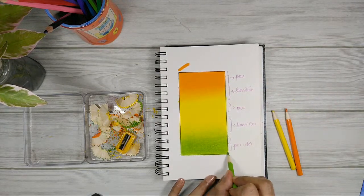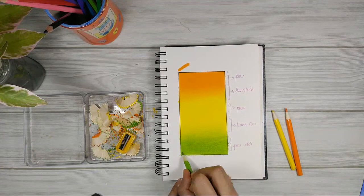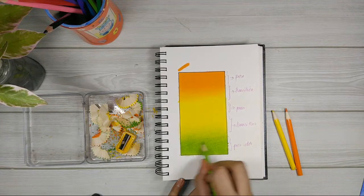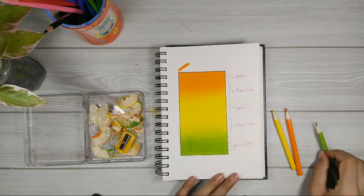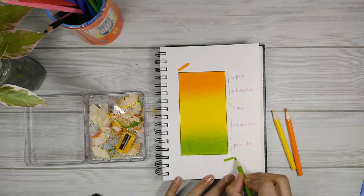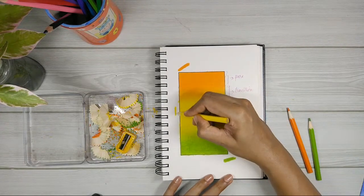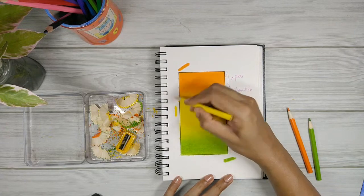We're almost done. And I'm done. We blended orange, yellow, and green together in today's tutorial.